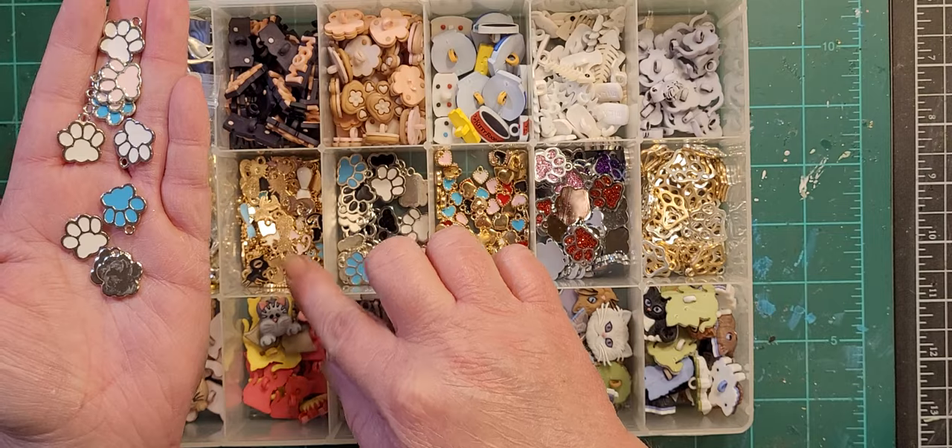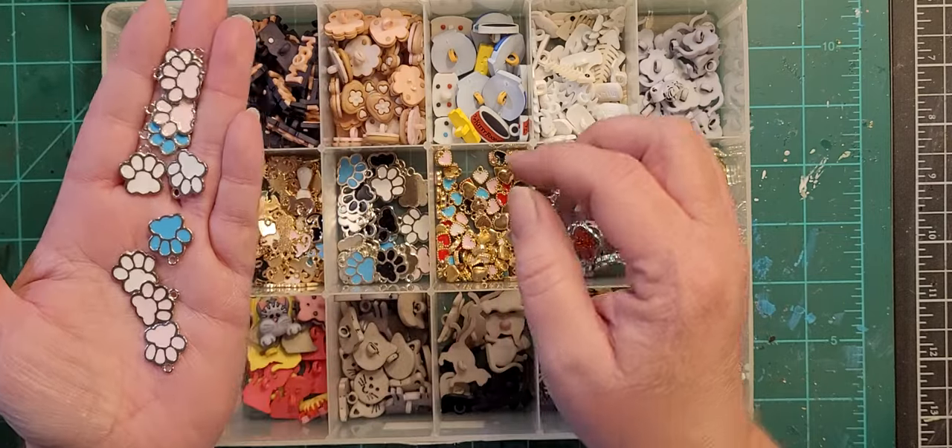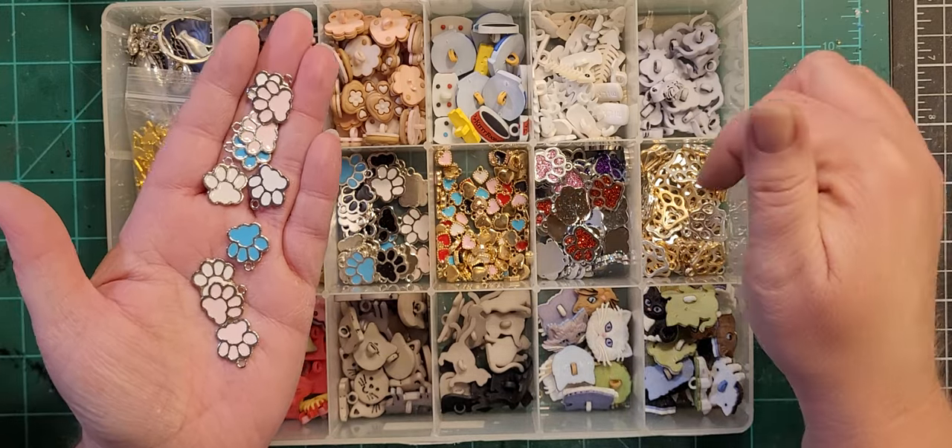These silver items are ironically the same color as the cats, but the cats are gold and my OCD will not let me mix them, so these get used with buttons and other charms.